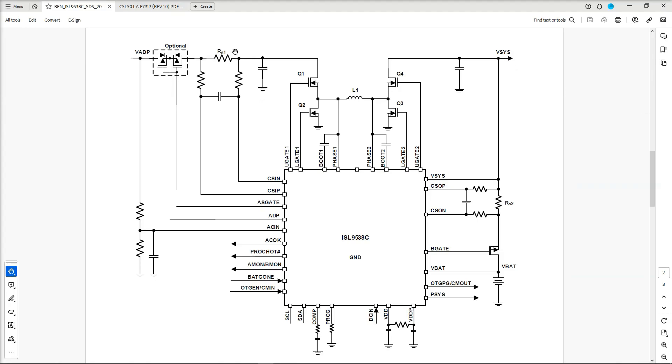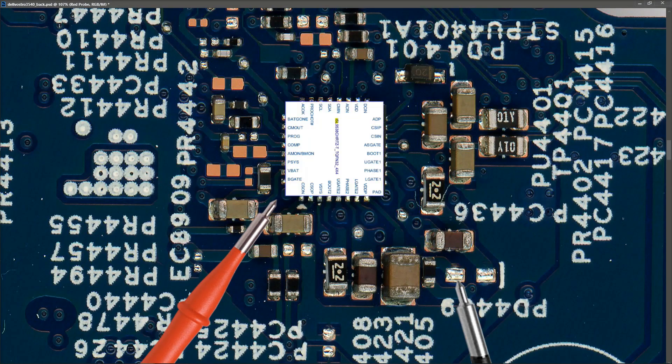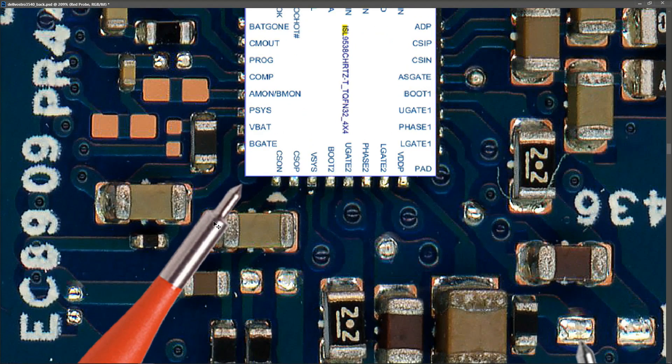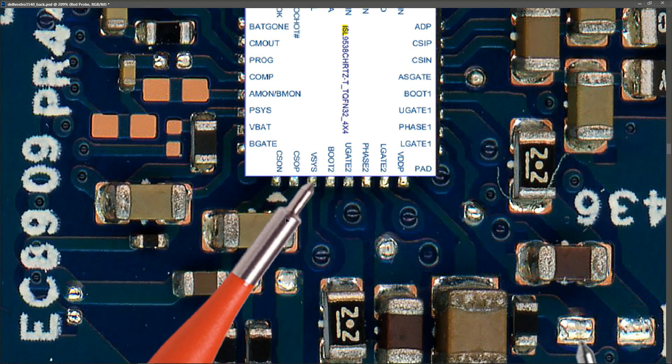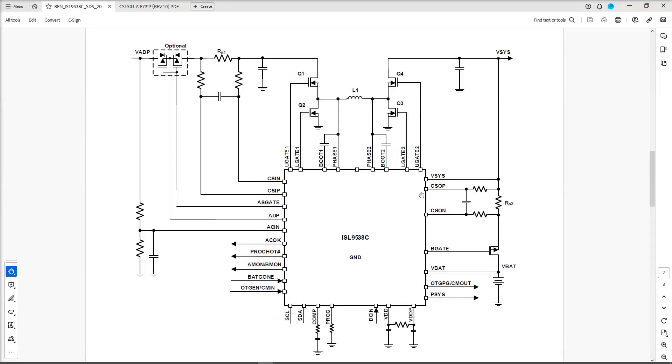We've measured 19.85 volts at our current sense resistor, so I need to know if VSIS is present and what it is. I've located the ISL9538C chip here and superimposed the pin-outs on it, so we can identify that VSIS is this pin right here. The difficulty is getting a tiny probe in there without touching adjacent pins. Looking back at the circuit diagram, VSIS connects straight down to the second current sense resistor going to the battery, so it's much safer to measure VSIS at that current sense resistor.